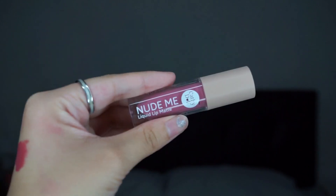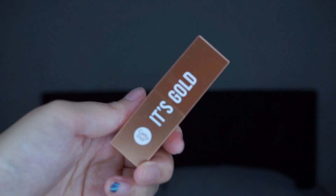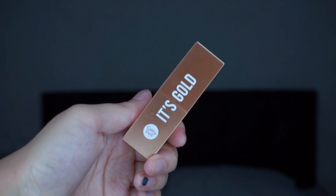I'm lining my lips with the red lipstick first and then blending it out. After that, I'm using the nude me liquid lipstick to apply it in the center of my lips to create that pouty look. For the extra fishiness, I'm adding a gold lipstick in the center of my lips.